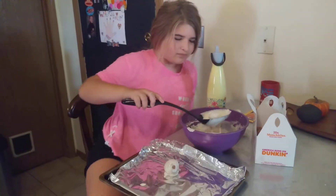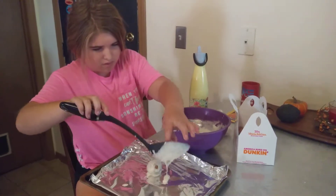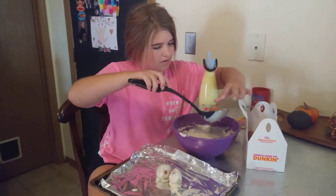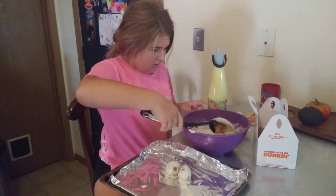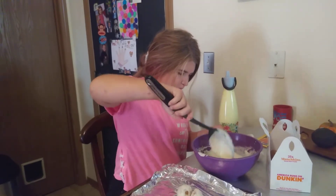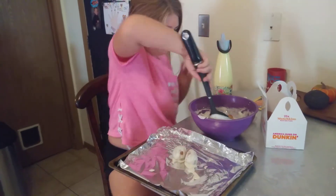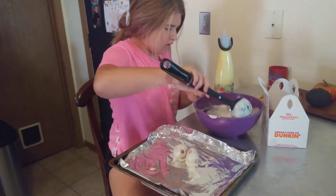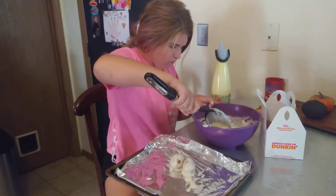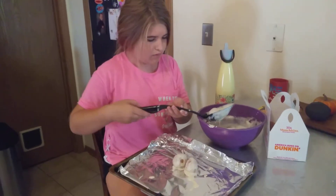We'll show you doing a couple of these and then start recording again when we fry them. Do one more and then we're going to turn off the camera and come back when we fry them. I'm just going to put a lot in there. We'll be back when we start frying them.